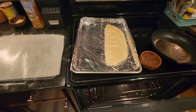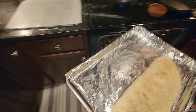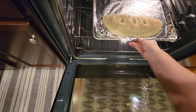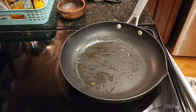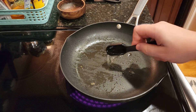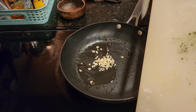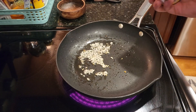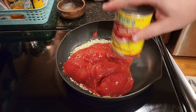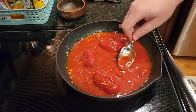Bake on the center oven rack until the top and bottom are deeply golden and the filling is bubbling — should take about 10 to 17 minutes. Watch closely because oven time does vary. While the calzone cooks, add one tablespoon of oil to the skillet at medium-high heat. Add the remaining chopped garlic and cook for about one minute until lightly fried. Add the tomatoes and juice and cook over medium-high heat, smashing the tomatoes with a spoon until the sauce thickens — about five minutes.